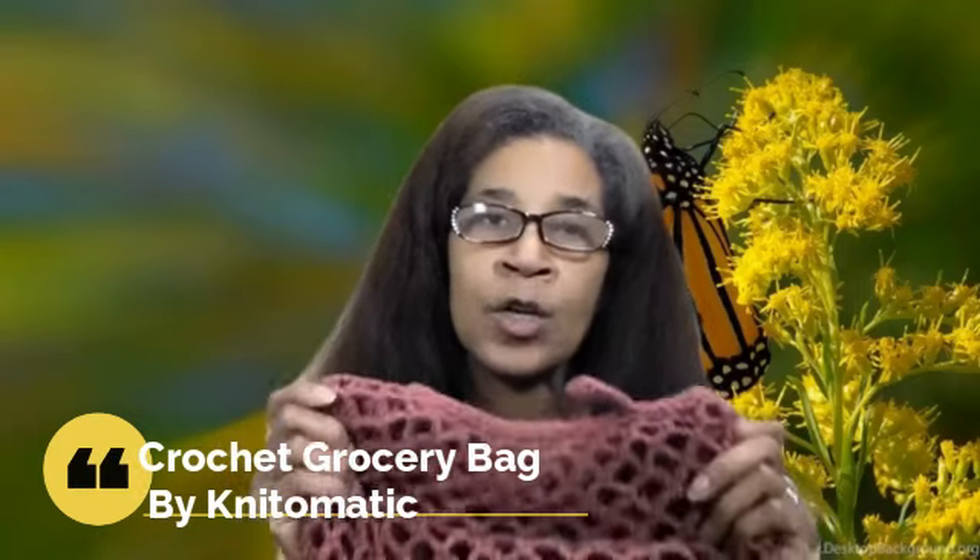This is the first bag I'm going to show you. It is a very nice bag that has a lot of stretch to it. It's got a nice swirl design from the beginning and is made from bottom to top, with the handles put on last. The handles are very sturdy, so this can hold quite a bit and you're not really at risk for tearing it at all. It's a wonderfully designed bag. I found it on Knit-O-Matic, and I believe you can also find the pattern on Ravelry.